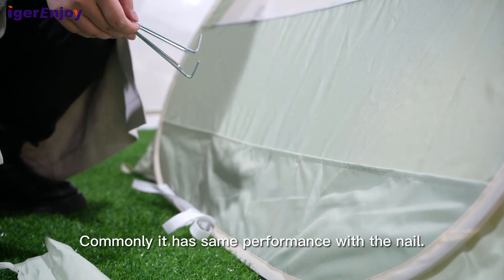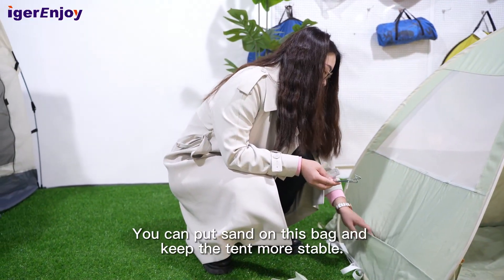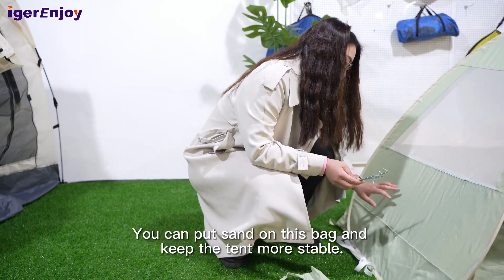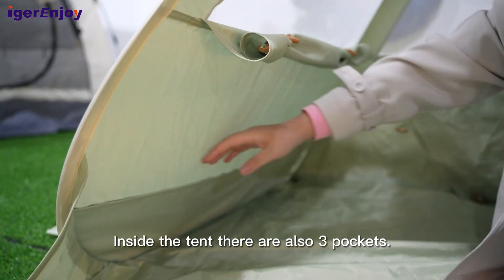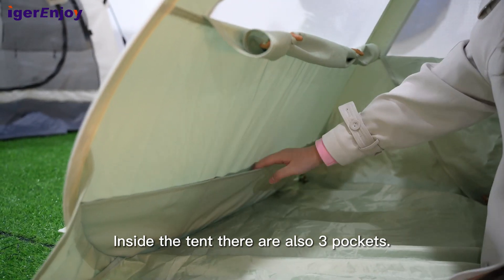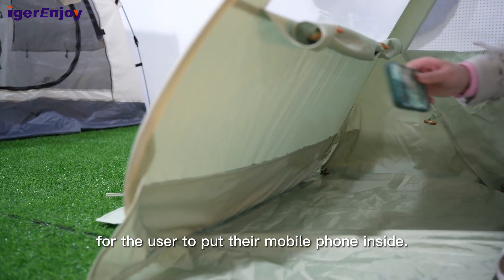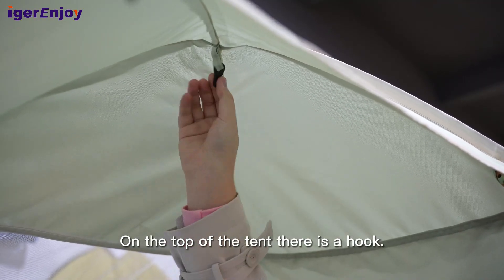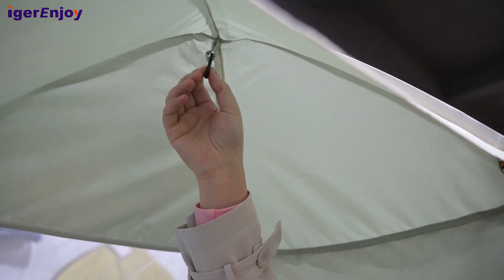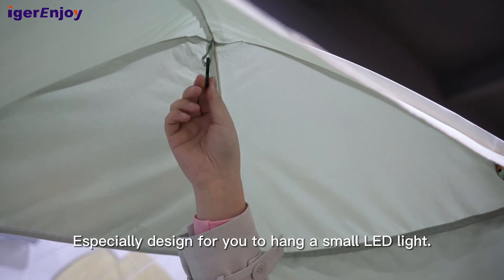You can put sand in these bags to keep the tent more stable. Inside the tent wall, there are also three pockets for the user to put their mobile phone inside. On the top of the tent, there is a hook — a special design for you to hang small LED lights.